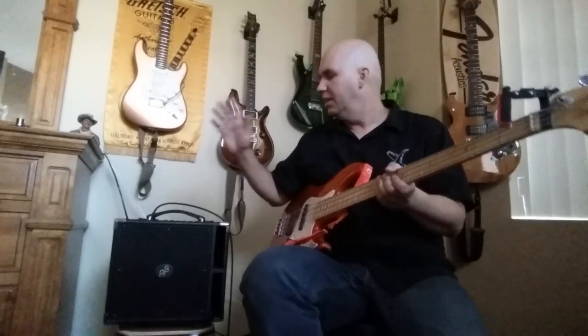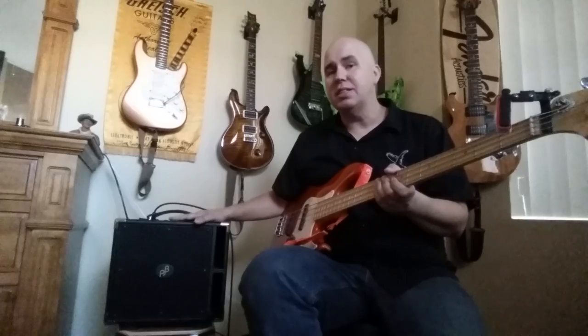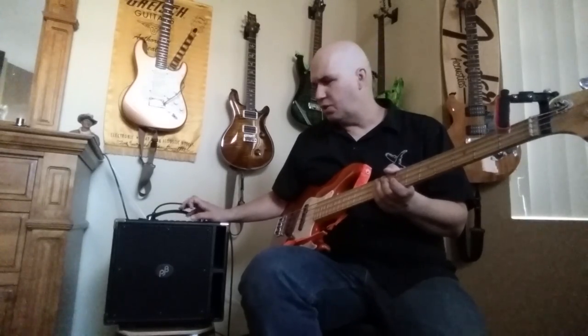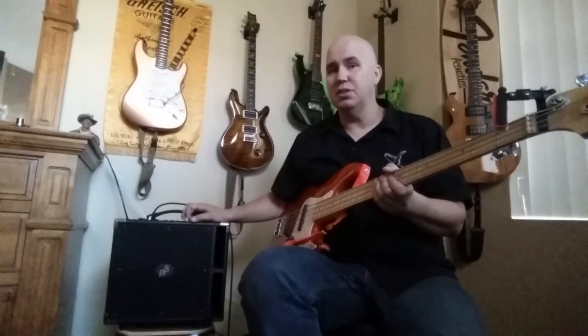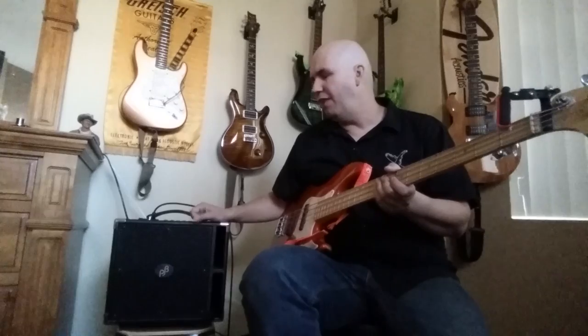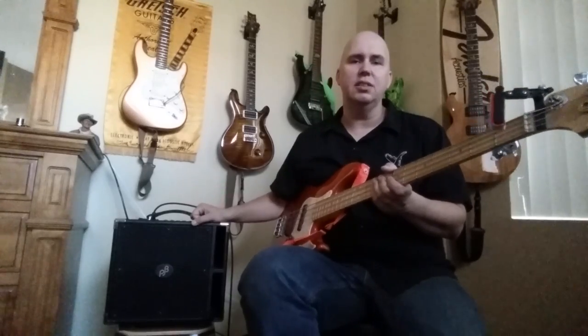One thing about this amp that is different: it is heavy. There was a precursor to this that everybody reviewed as heavy — this is also a little weighty. It's small so it's easy to transport, no doubt about that. It says it's 30 pounds but it feels like 50. If you have a bad back I would check one out before buying.